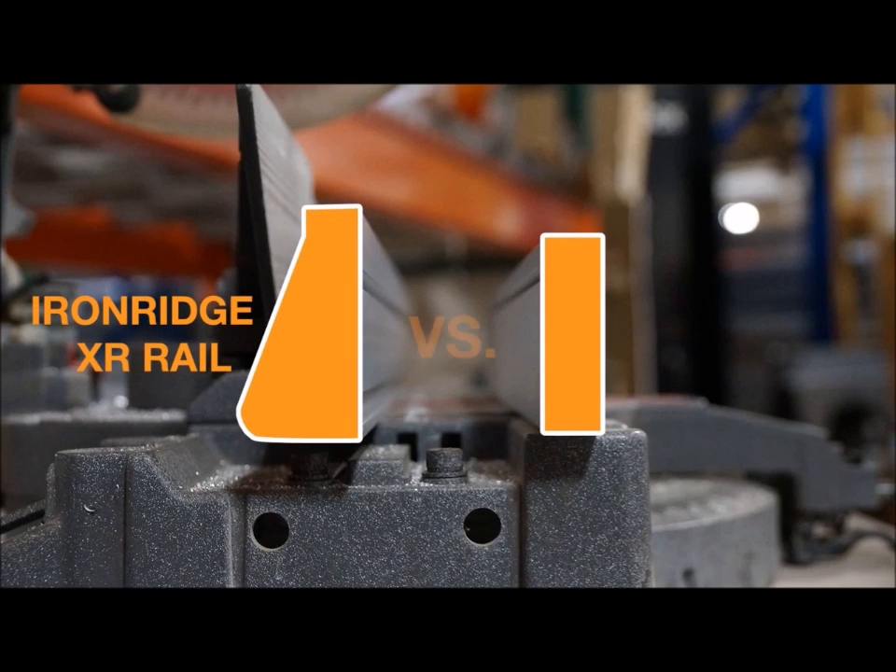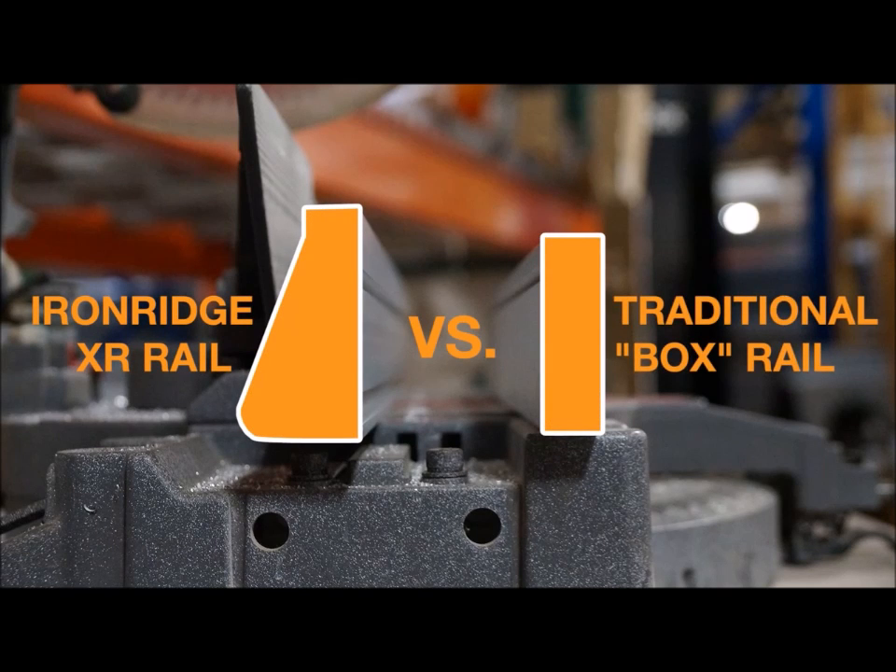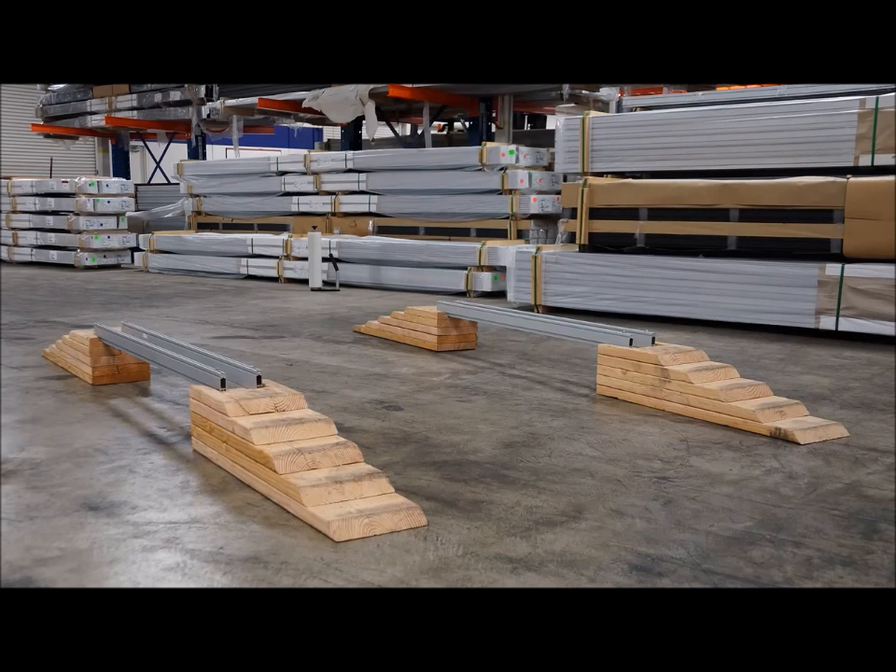To test the strength of this curved design, we compared it to a traditional box rail design in head-to-head testing. Using the weight of light and heavy-duty vehicles, the test imitates the extreme vertical and lateral loads experienced by solar arrays.